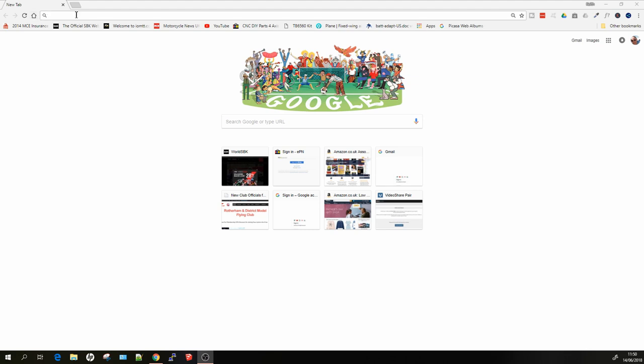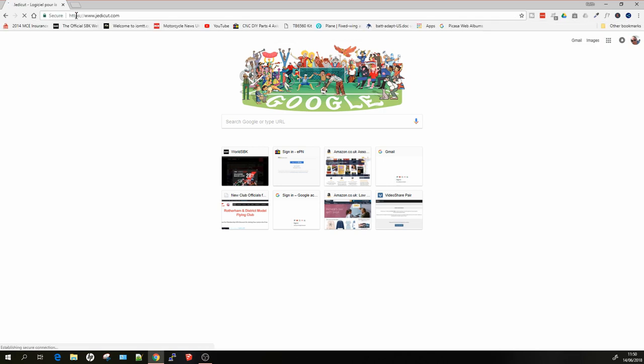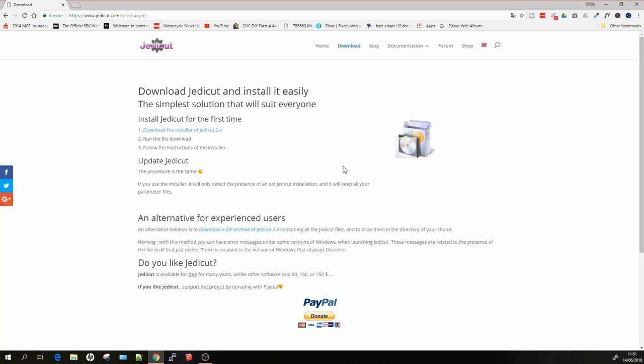Now we'll go through installing JettyCut and how to use it. We need to go to the website, which is jetticut.com. It's in French, but Google Chrome automatically translates it. Just go to Download and get the latest version - it's worth checking back as there are quite frequent updates. JettyCut is a typical Windows install. I've checked it for viruses and malware and there doesn't appear to be anything in there, and I've been using it for some time with no issues.